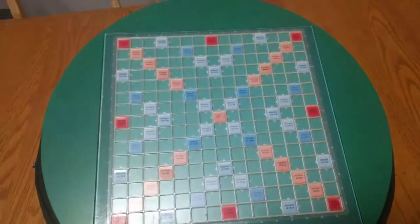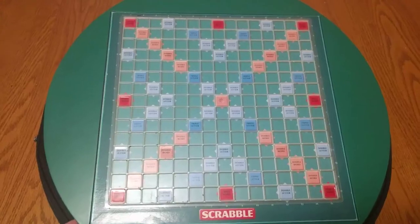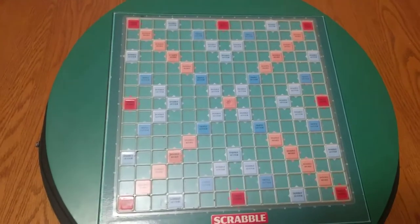This is an older Scrabble board. You see these featured in tournament play videos, so now I have one of these.